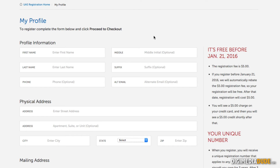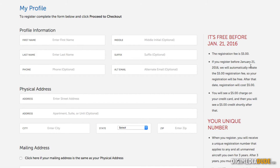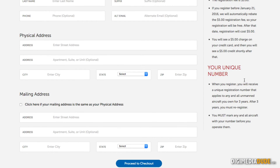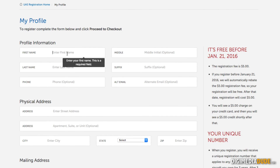I'm in. Now I have to fill out my profile. It's telling me I need to do it before January 21st so the registration fee will be refunded — in other words, they charge you the $5 but then refund it back. If you register after that date, you will be charged the $5. Also, when I'm done, I'm going to get a unique number that I will have to display on all of my drones.